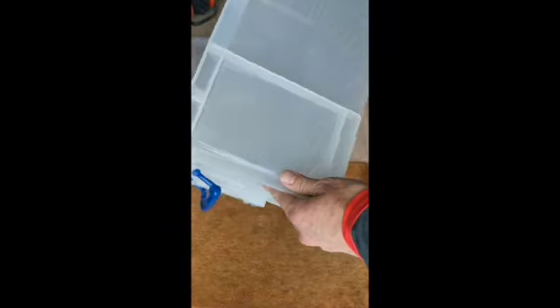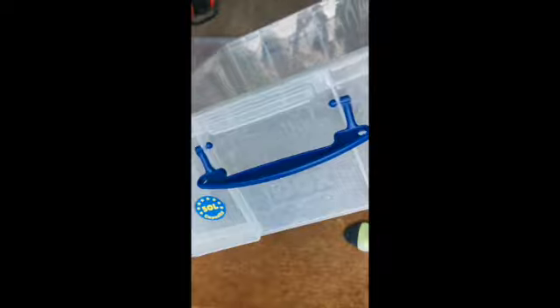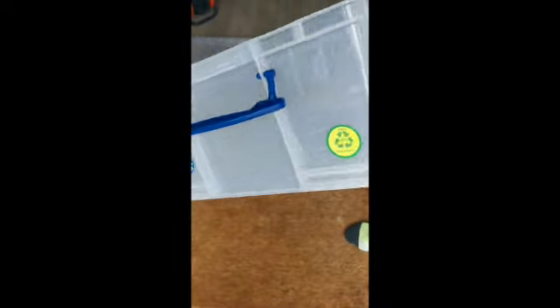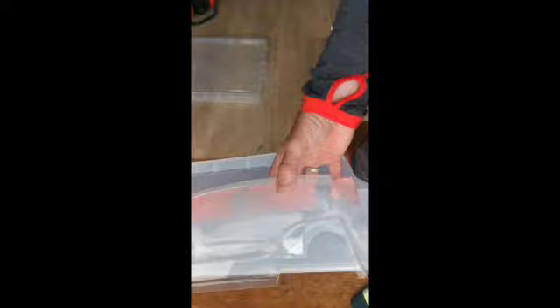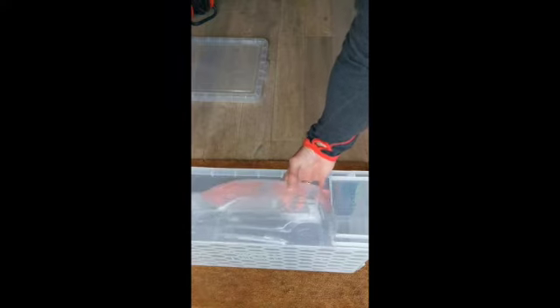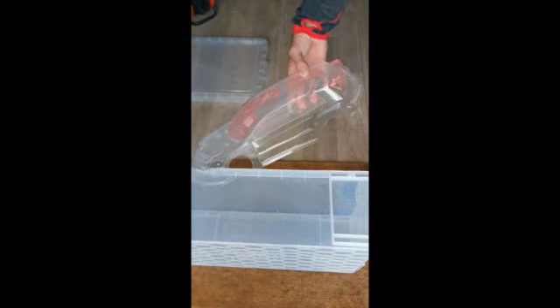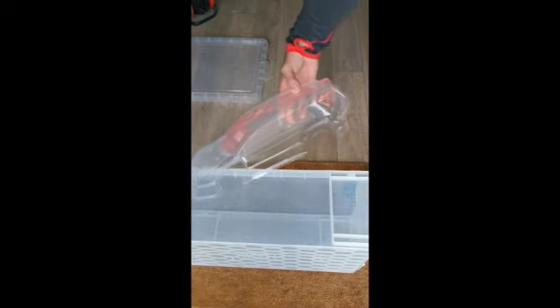The only other thing you'll need is a large container. I'm doing a 1/10 TT02 body shell and I've got a 50-litre container — essentially twice as wide and almost twice as long as the shell. One key thing is that the body needs to be fully submerged. It also needs to go in at a 45-degree angle when dipping, which I'll show in more detail, but this container makes that possible.